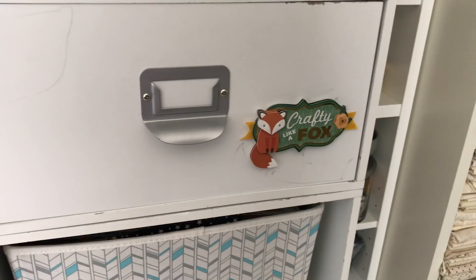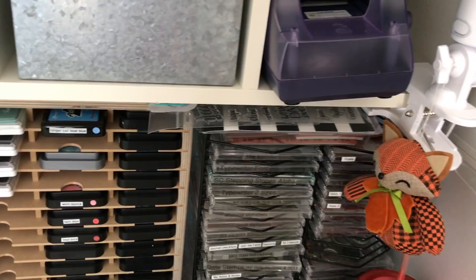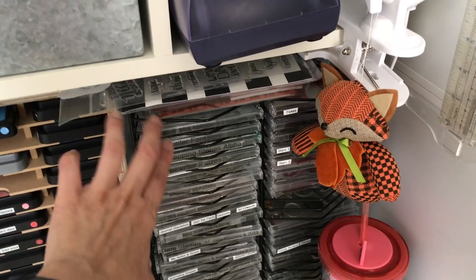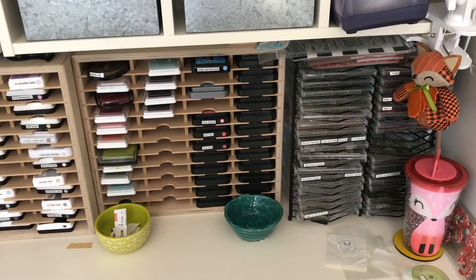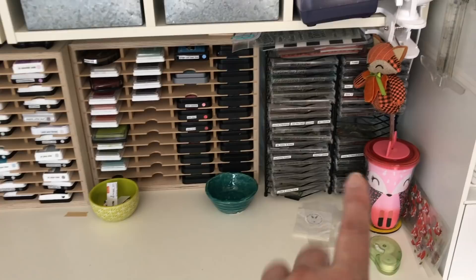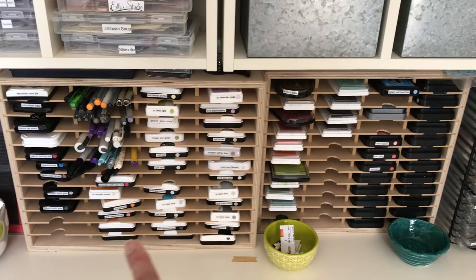I transferred most of my stamps — even the wood mounts, which I unmounted — into CD cases. It started when I began collecting stamps with Paper Trey Ink, and I'm sort of regretting that now. I do have some that are still in their cases and sleeves, uncut, because you have to cut them apart to get them into the CD cases. It seemed like a good idea at the time.